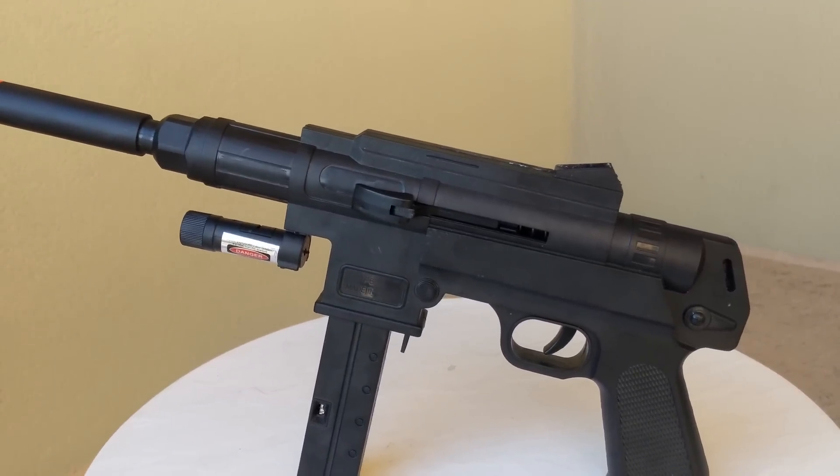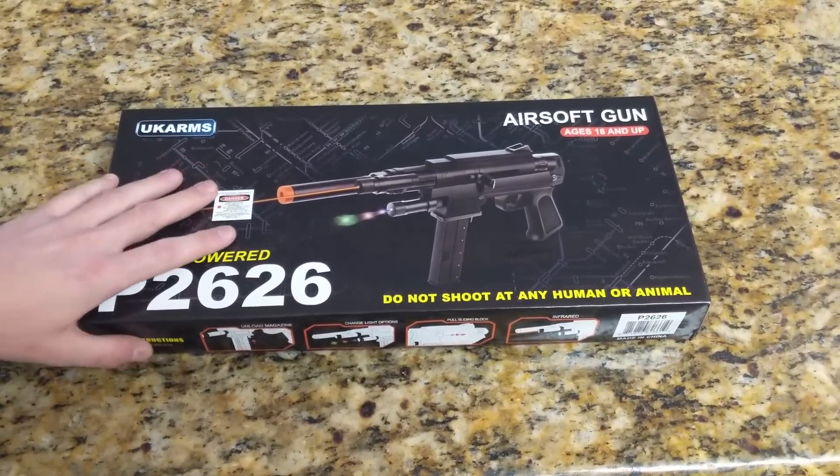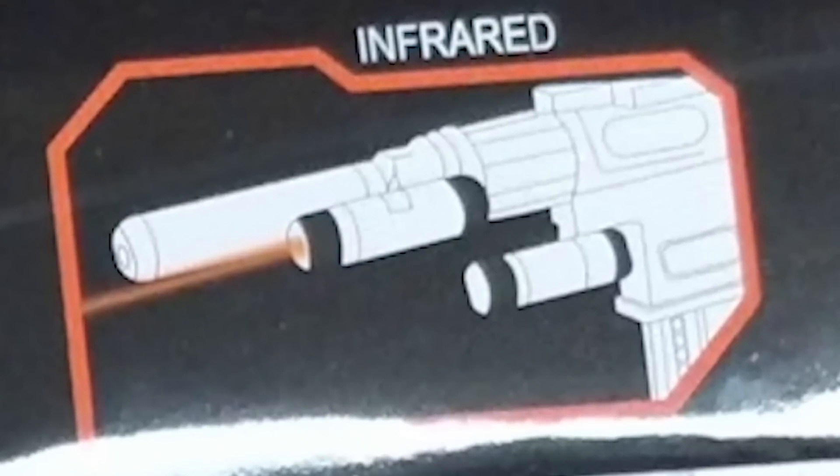The box is your typical UK Arms. It has some instructions on the side on how to load the magazine, change the light, pull the sliding block, and the infrared. Hey wait a second — a light and laser combo? Does this mean that you can run these with your nods? Aww yeah!